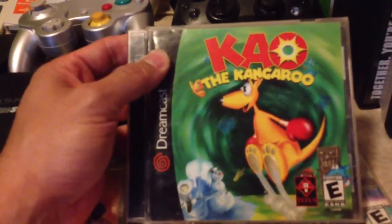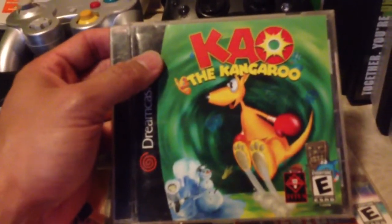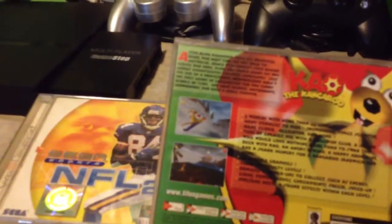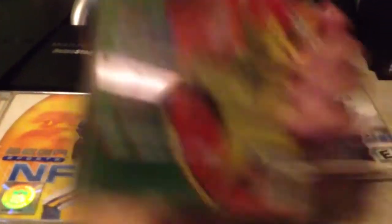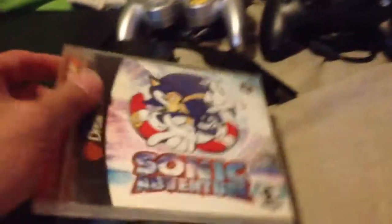I also got a stack of games here. NBA 2K1 — pretty sure I have this one. NFL 2K — this one I probably have two copies already. This game I don't have: Kale the Kangaroo. Looks like a pretty interesting platformer. And Sonic Adventure — this is probably my third copy.